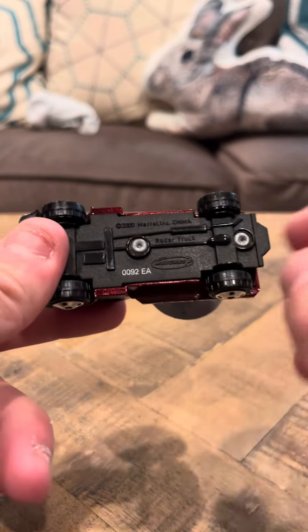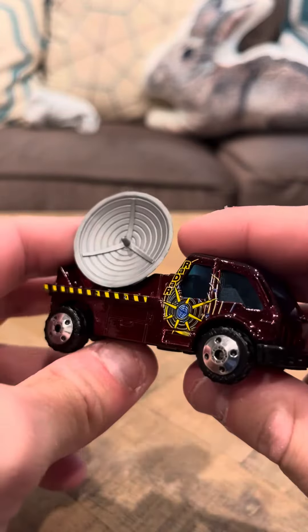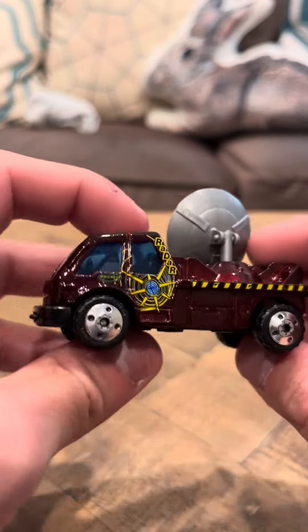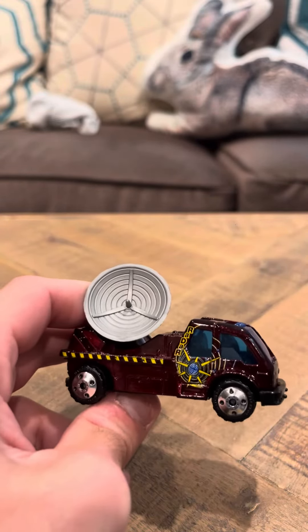It says 0092 EA on the bottom — Copperhead 2000, Mattel. Overall, nice model, and that's going to be my review today for the radar truck, guys. Thank you.